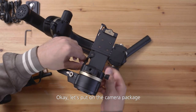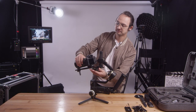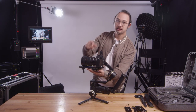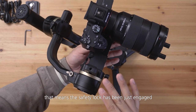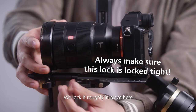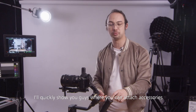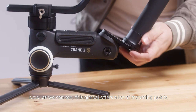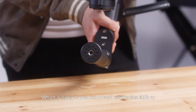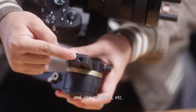Okay, let's put on the camera package. Let's unlock this part to give it more space. Camera is coming in. You hear a click — that means the safety lock has just been engaged, which is perfect because now your camera is safe. We lock it roughly in place here. Now before we go for the balancing, I'll quickly show you guys where you can attach accessories. This gimbal offers a lot of mounting points, which is nice for mounting things such as a shotgun mic, a little LED light, monitors, and more.